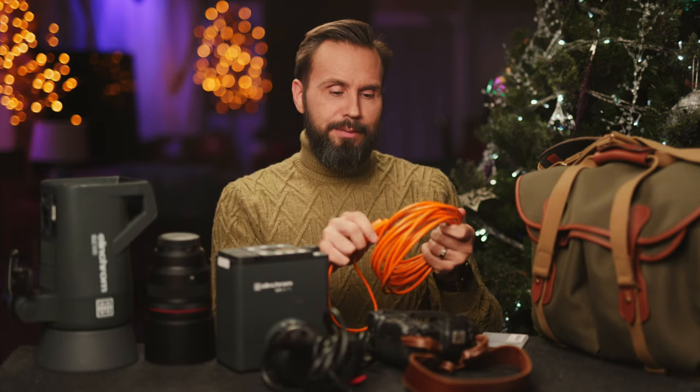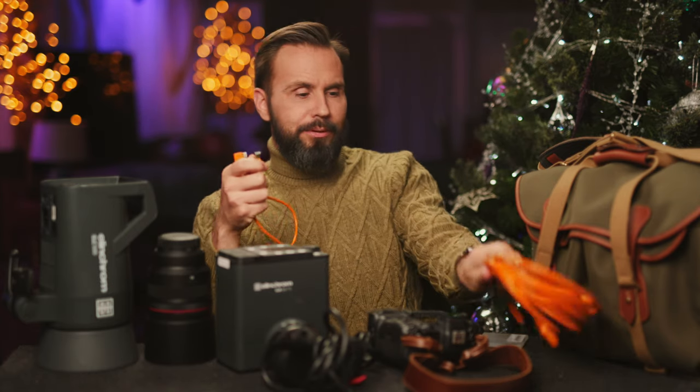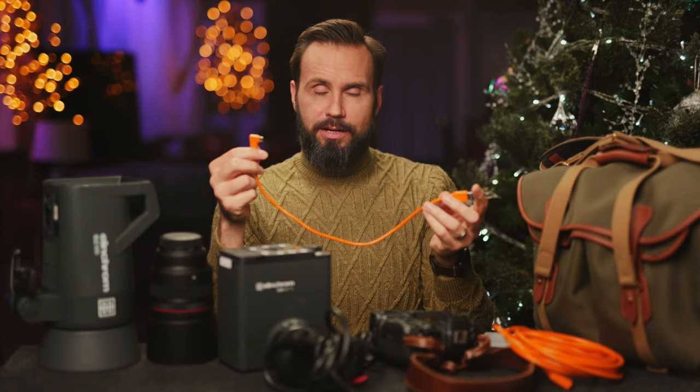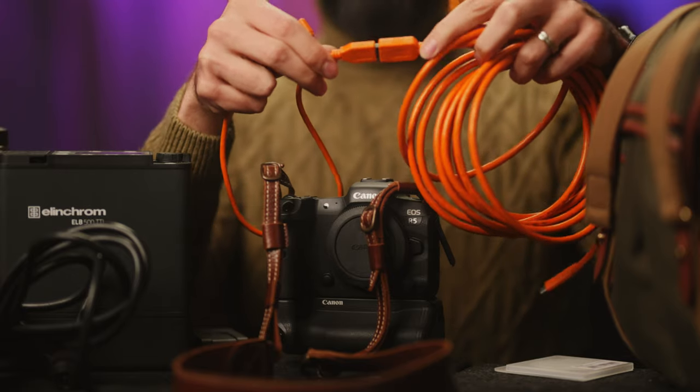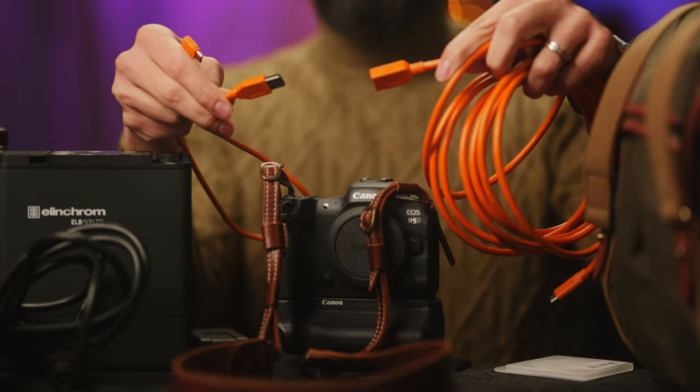One of the great things about this setup is because of the 20-inch cable, I can put it into the camera and then through the tether block and just leave it in my bag the whole time — it doesn't really get in the way. And when I'm working with it plugged into the longer cable, I don't have to worry about stepping on my cable and ripping the camera out of my hands, because this basically acts as a little escape hatch.